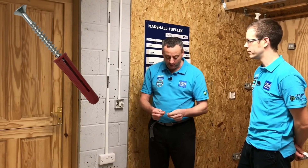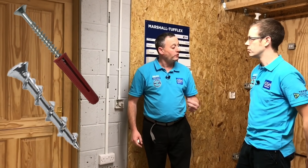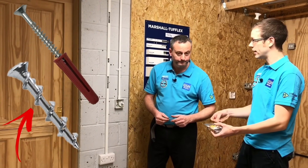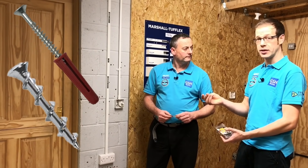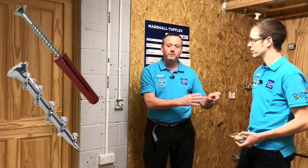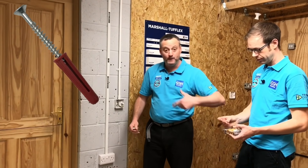That brings us to whether we can use a plastic wall plug or not. In the original video we used wall dog screws, which just screw directly into the brickwork — no plug or expansion required. So there's no plastic involved, which is a big consideration. No plastic plug required on those.